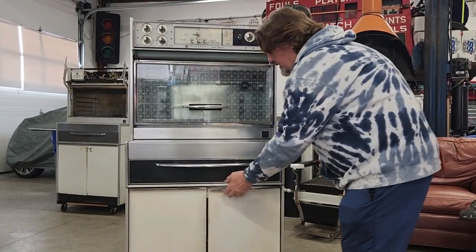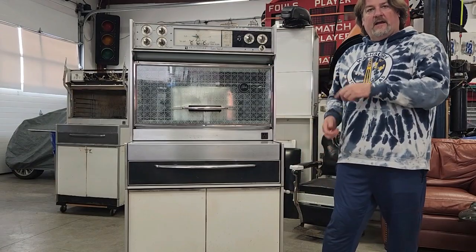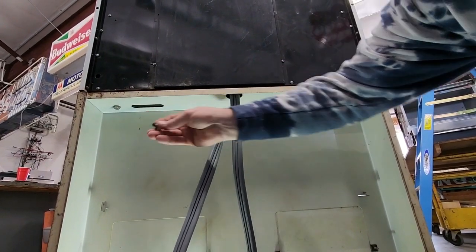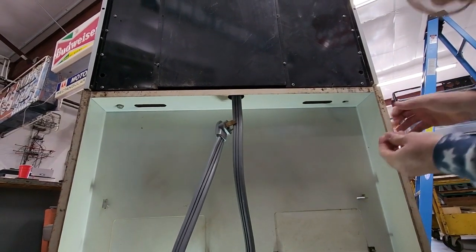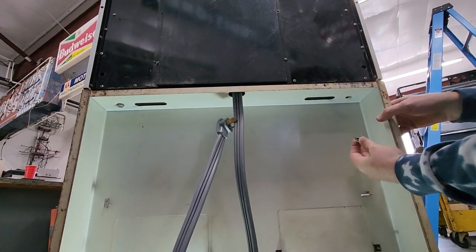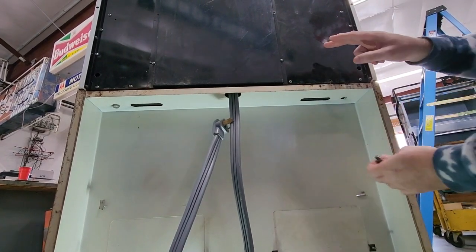There are two more in the back, and we'll go around back and show you those. Here's your third bolt here, and here's your fourth bolt. Just remove these bolts from your flare, and you can separate the cabinet from the range.